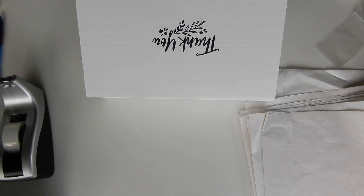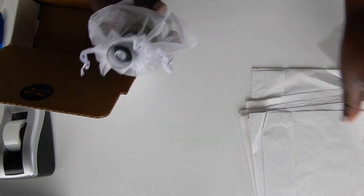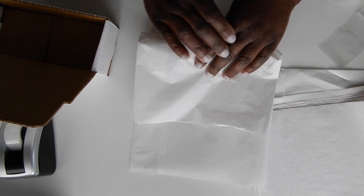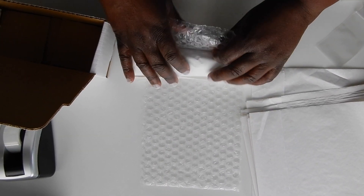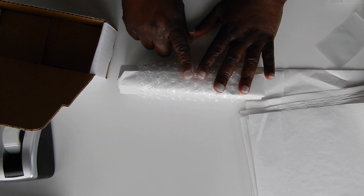So now I'll close it up and move on to the next one. The next customer ordered hair growth oil, so I am going to wrap it in tissue paper, a piece of bubble wrap, and I am also going to add a thank you sticker.